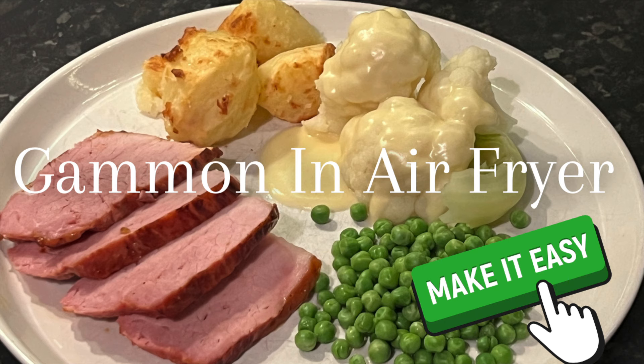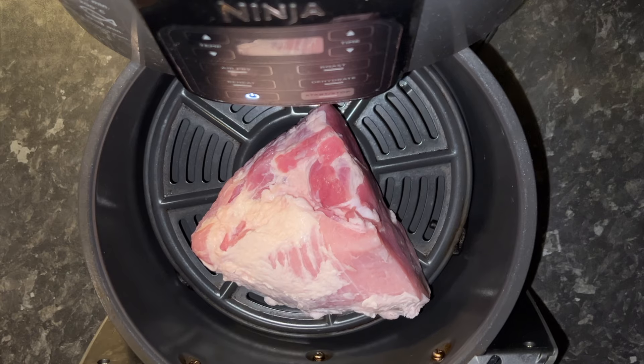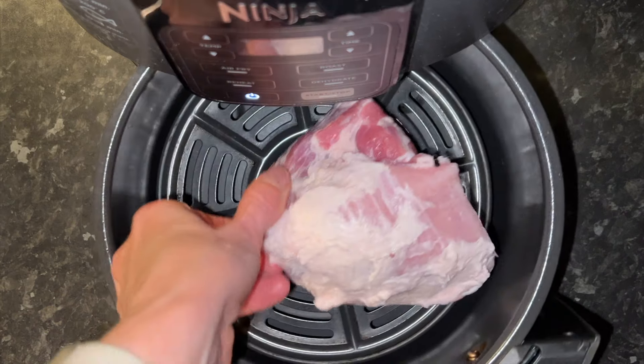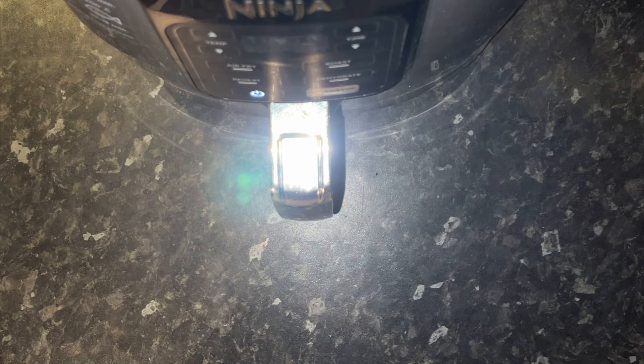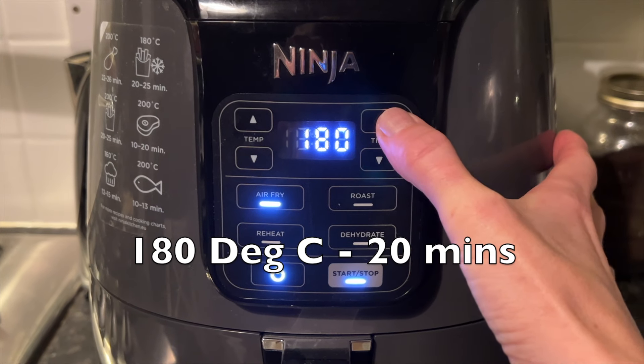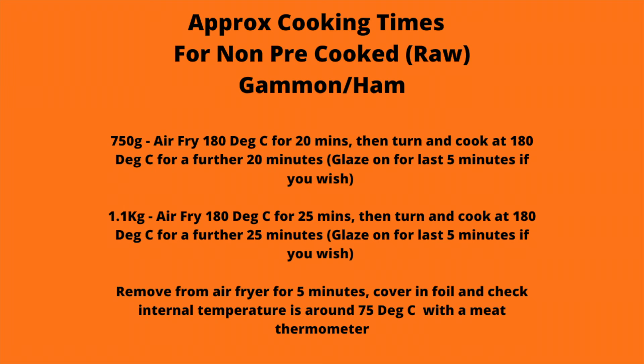How to cook a gammon joint or ham joint properly in an air fryer. You'll see here I've got a 750 gram joint and I've just taken the rind off because I like it that way. I've also not glazed it for this recipe. You want to put it on at 180 degrees for 20 minutes first of all.